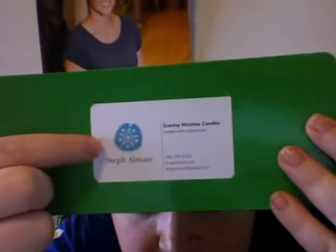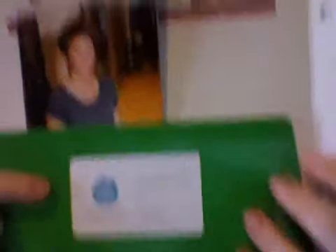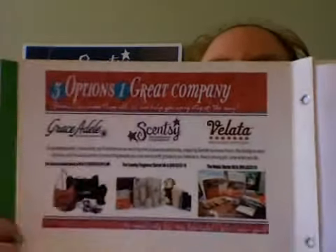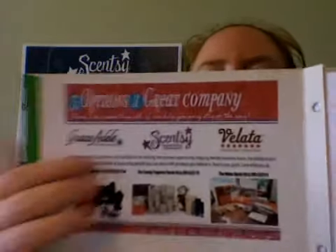Inside I have my business card in the little slit spot for a card, and a join brochure. I also printed off and glued in here — just to the folder — the three brands that folks can sell. This is a good time to mention: if you only sell Scentsy Fragrance, you can still recruit for Velada and Grace Adele. You don't have to just recruit for Scentsy Fragrance. So that shows them their options.